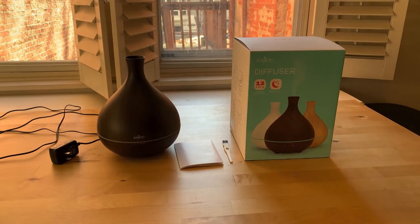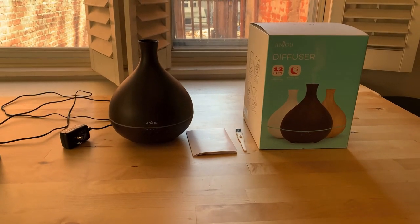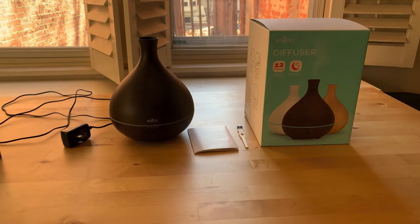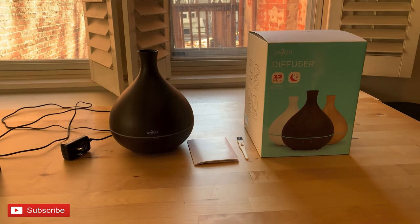I like stuff. You like stuff. We all like stuff. What's up everyone? I am happy to do a review of this beautiful and efficient Anjou essential oil diffuser.